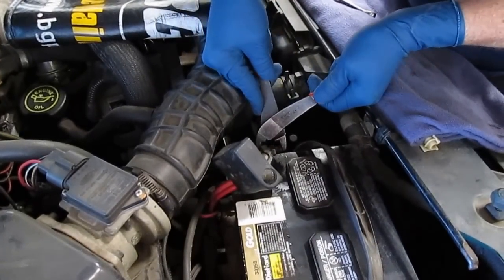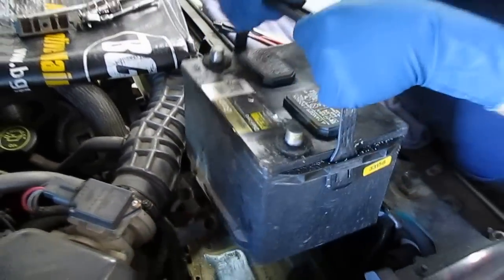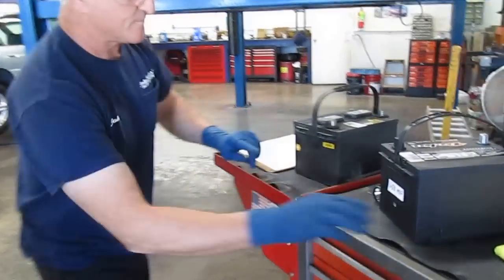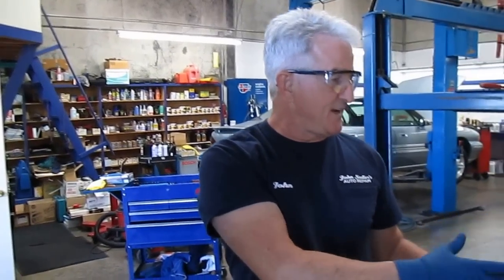A lot of places that change people's oil won't necessarily check the battery, but that's one of the things we do at John Sadler's — we look at the battery on every vehicle that comes in. You can see right here where it says 8/2005, that's August of 2005. Why would you let a customer leave with a chance that one day the battery is just not going to start the car?